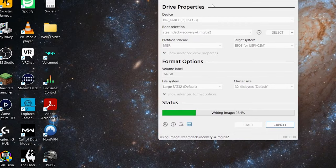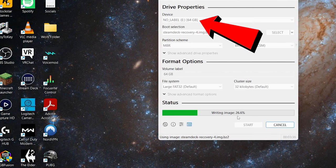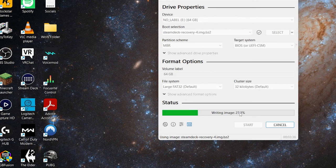Once Rufus is installed, go ahead and click on it and open the program. Click device and find your flash drive — mine was already selected because I only had one flash drive in my computer, a 640 gigabyte one. Next, go to the boot selection and find the Steam recovery file we downloaded from steam.com. It will be in your downloads folder — select that, then click start and let it do its magic.